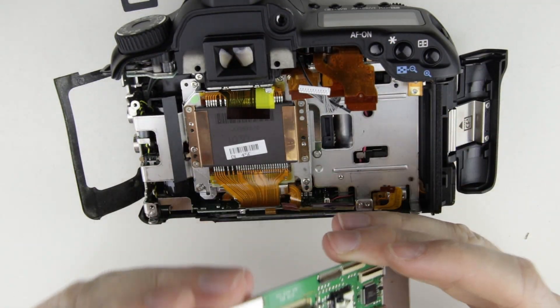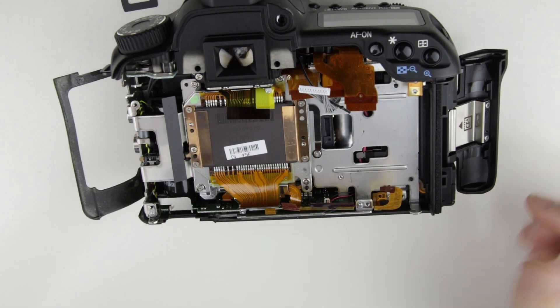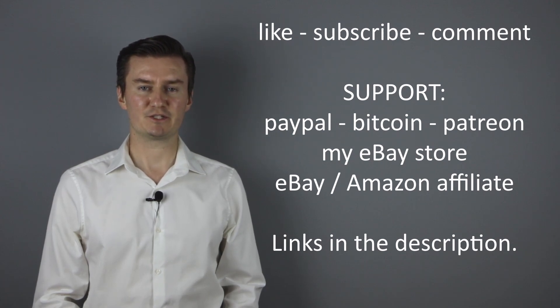We finished disassembling the camera and removing the PCB. Join me in the next video where I show you how to install the PCB and assemble the camera — the link is in the description below. I hope this video was useful, helpful, informative and added value to you. If that's the case, please like this video, subscribe to my channel, send me a donation, or buy a camera or lens from my eBay webshop. If you have anything to add, share it in the comment section below. Thank you very much for watching and see you next time.